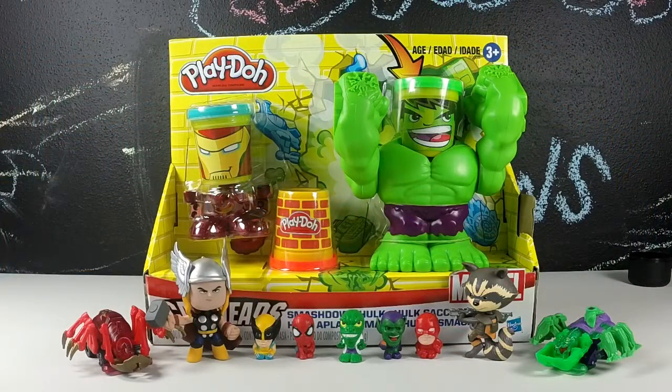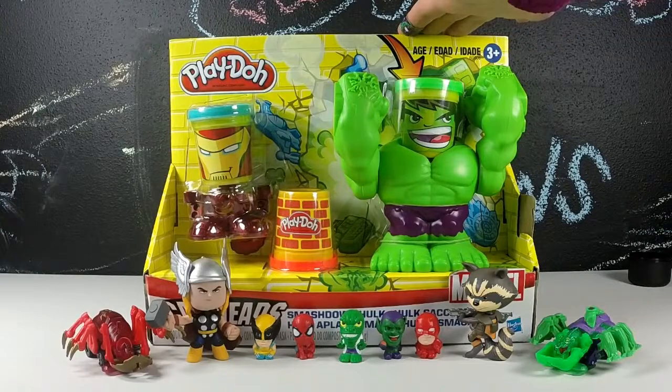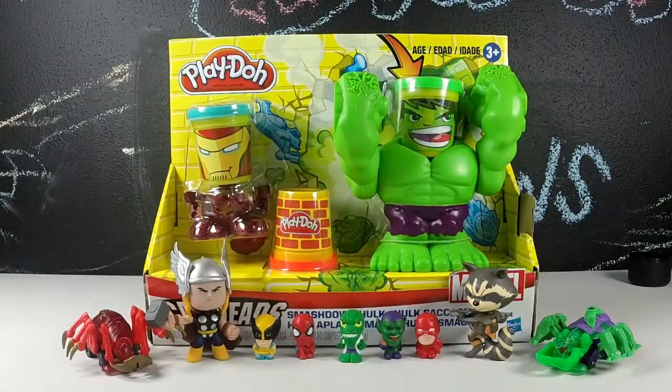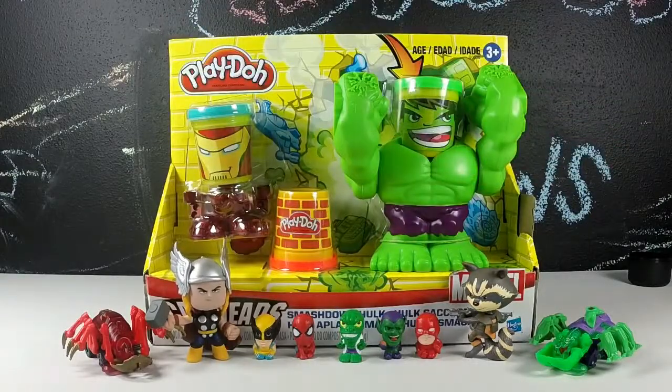In our last video we opened up some really awesome Marvel stuff, including a present that contained this Smashdown Hulk Play-Doh set. So today we're going to be showing you some of the things we opened in our last video and checking out this awesome Marvel Smashdown Hulk Play-Doh playset.